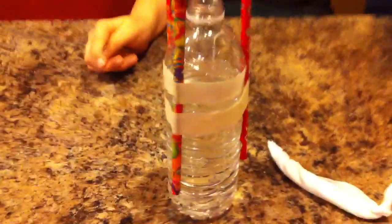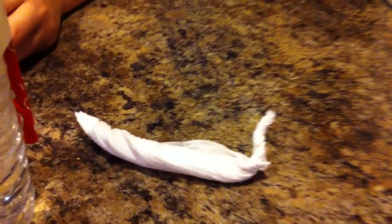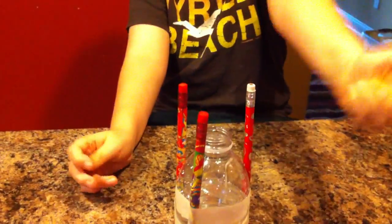So what have you done here? We put vinegar in the bottle to about three quarters of the way. And then what's this? Baking soda wrapped up in a paper towel. And then what are you going to do with it? Put it in there, the cork on it, and launch it up.